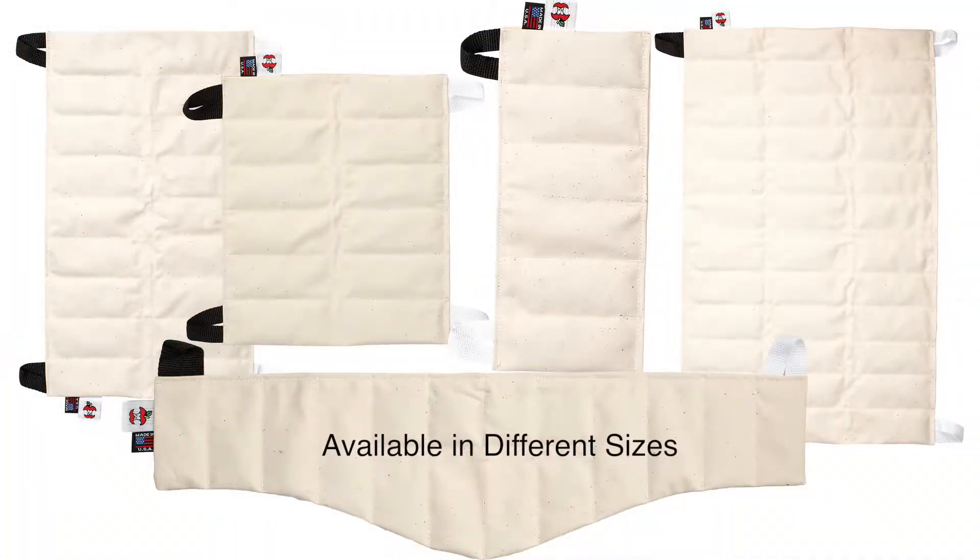Thermal Core packs include tabs to allow professionals to easily handle the hot packs. These color-coded tabs also provide a convenient visual indicator for pack rotation, ensuring that packs are fully heated prior to use.